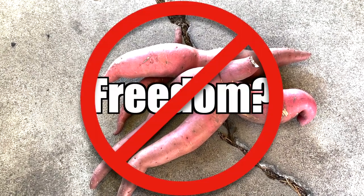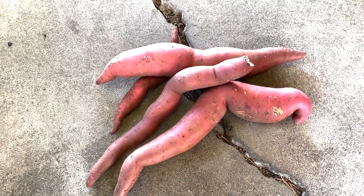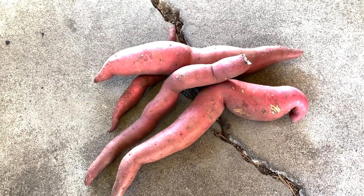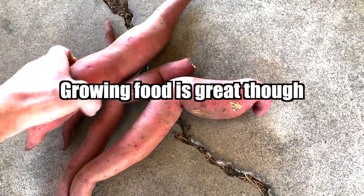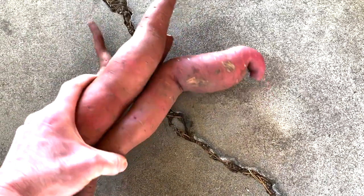Growing food is not equal to freedom. There is no freedom at all, whatsoever — there's only servitude. We'll have a choice in who and what we serve. Growing food is great though, because it gives us a chance to test our faith.